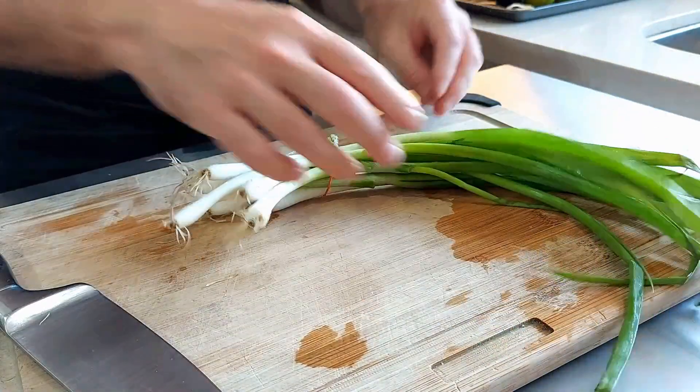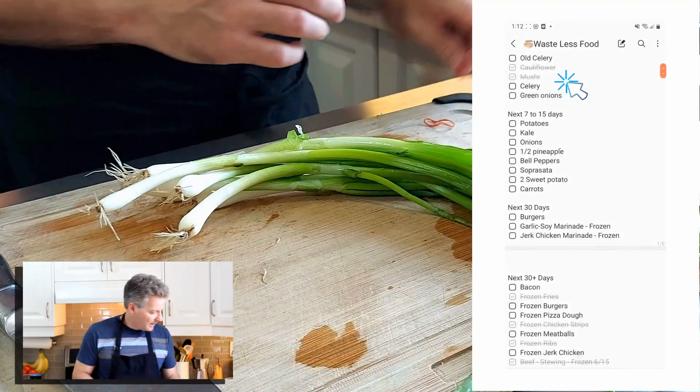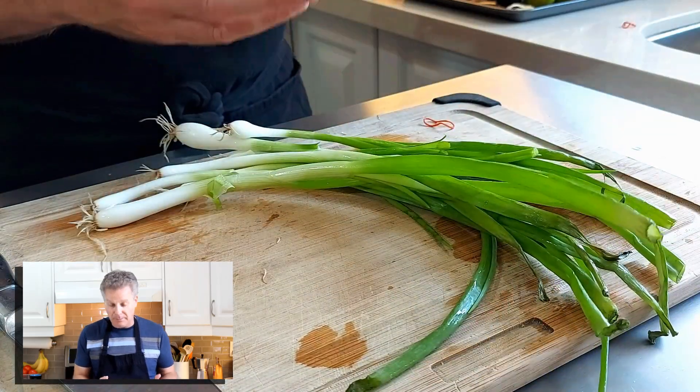I don't know about you, but 9 out of 10 times when I buy green onions to use in a recipe, I never get through the entire bunch. If I didn't track ingredients like I do, the rest of these green onions could easily be forgotten in the fridge, wilt, and go to waste — which is a shame, because although they don't look so nice anymore to use on top of a noodle dish, they still have a lot of flavor in them. So we're going to make two marinades using these leftover green onions.